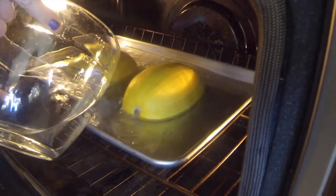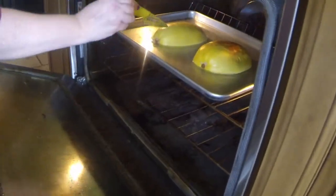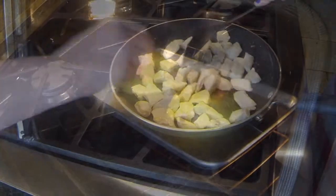Add around a quarter inch of water to your baking dish to help steam the inside of the squash. To see if the squash is done, pierce the skin with a sharp knife. You'll know it's done when the knife slides through like butter.